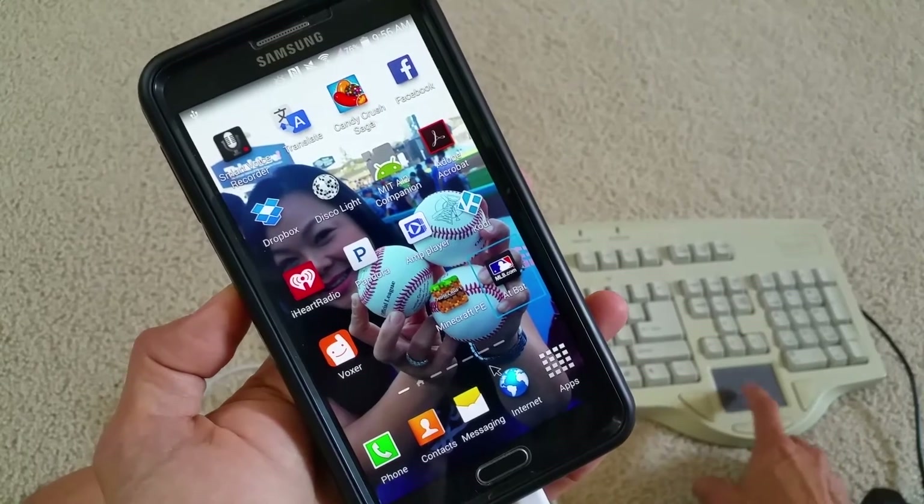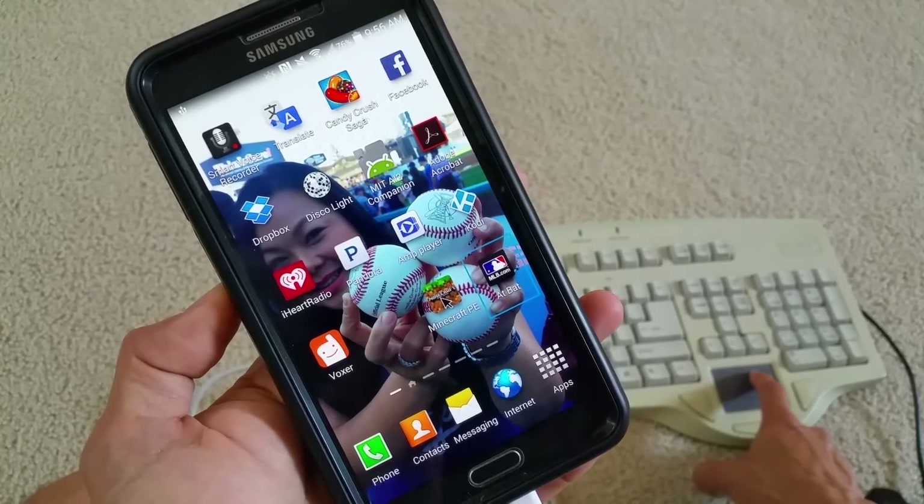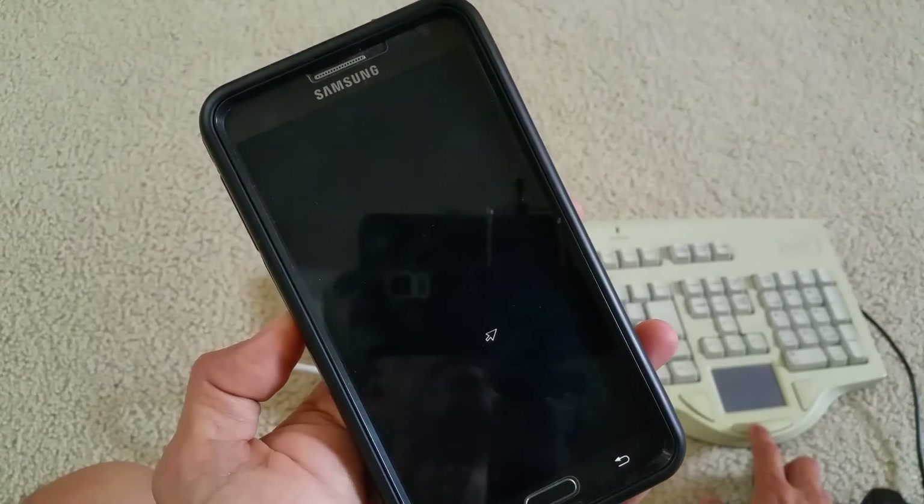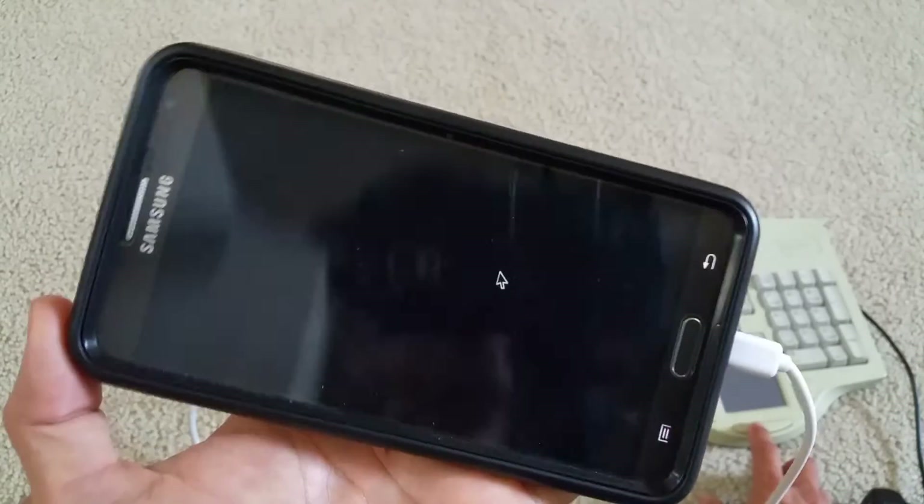I'm going to play a Minecraft game. Minecraft is better to use with a joystick.